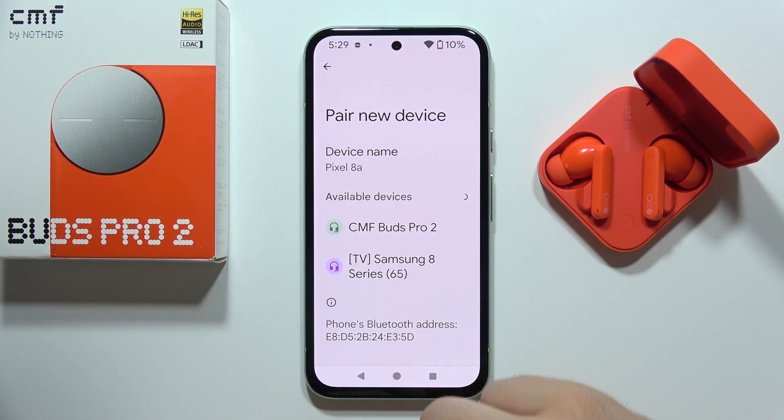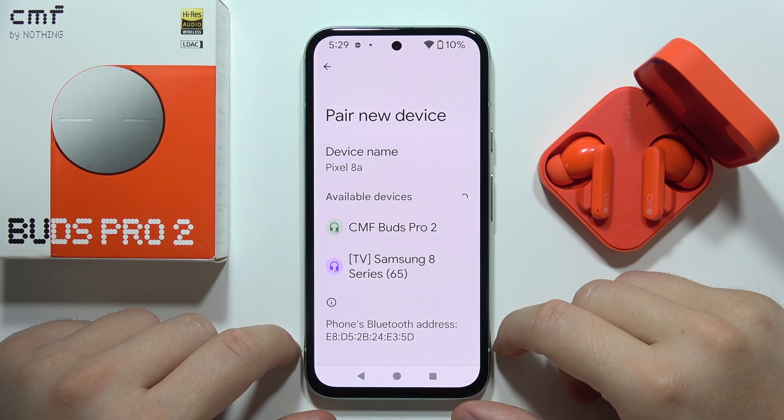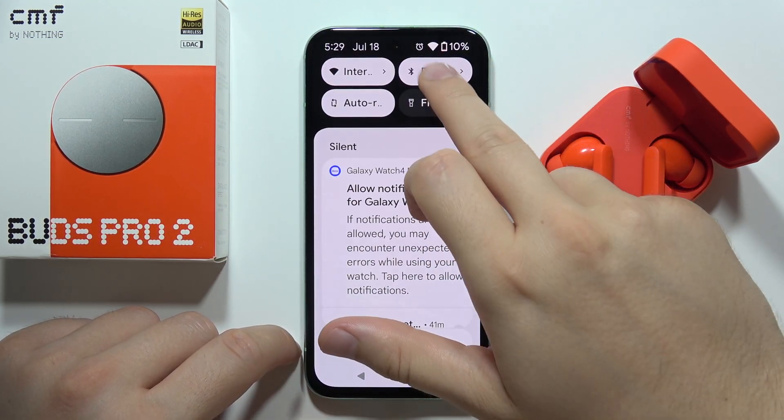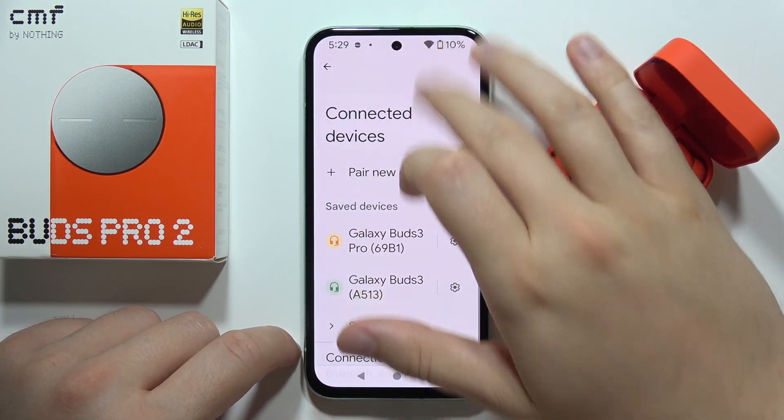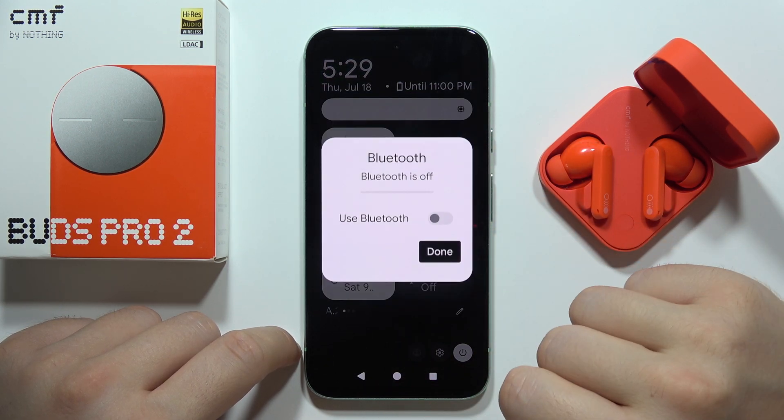Hey, if you cannot connect your CMF Buds Pro 2 with your Android phone, let me show you how we can fix this. First of all, I will highly recommend you to switch off Bluetooth on your device. Click here and then turn it off.